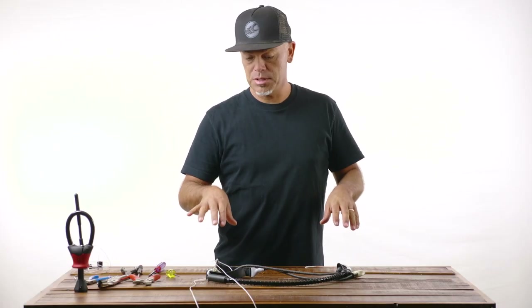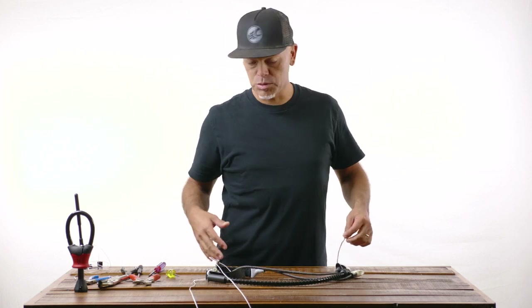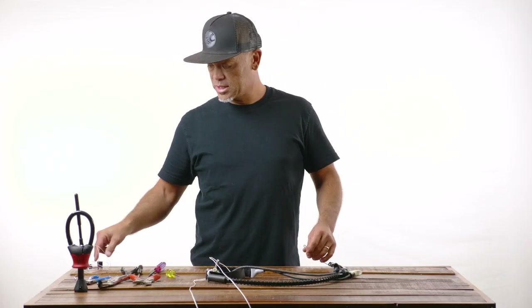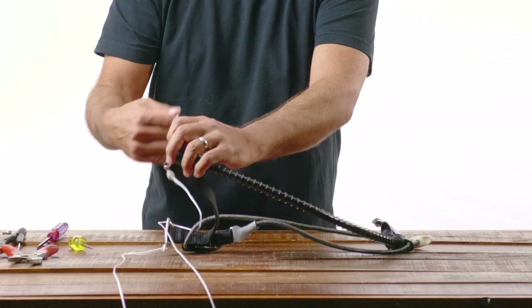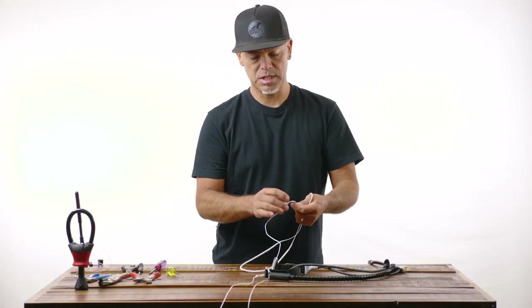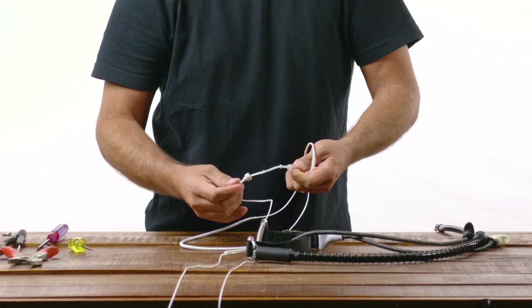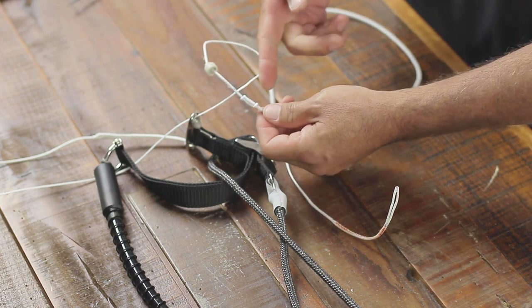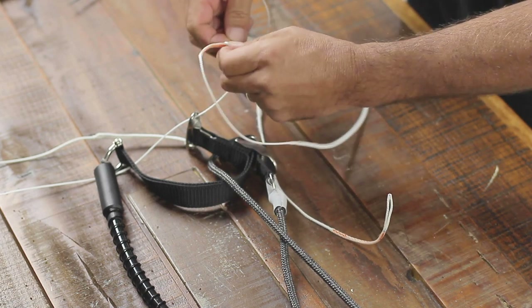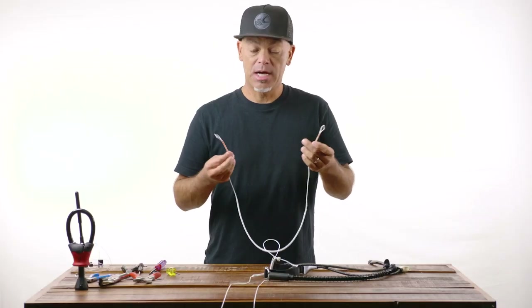Now let's focus on the CAS trim strap, the power mainline assembly, and the flagging line. To replace the flagging line you don't actually have to take the whole system apart — you can do it with everything intact. Once you disconnect the swivel and power bracket seat from the harness loop, you can pull the line completely out of the tubing. Slide the power bracket seat up and out of the way, loosen the loop-to-loop connection, push the loops together, unthread the flagging line, and pull it right off.